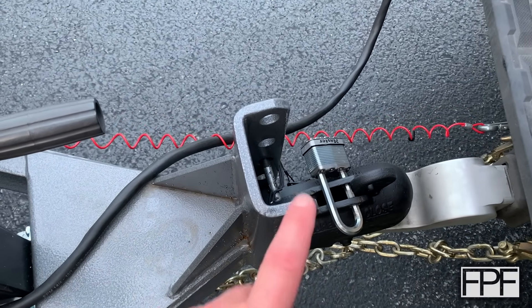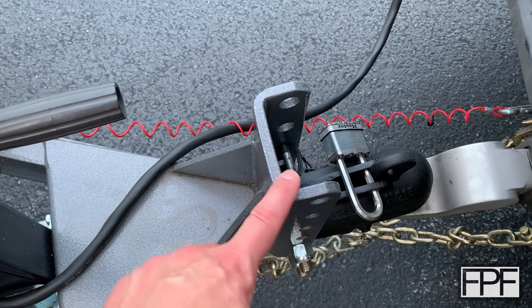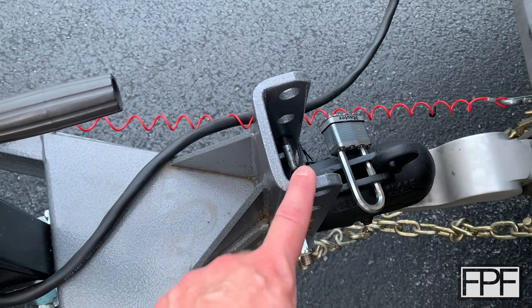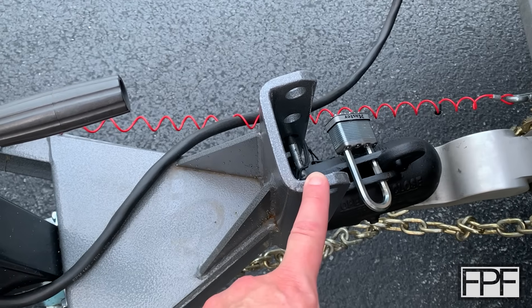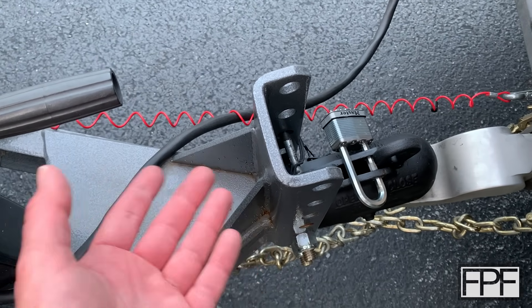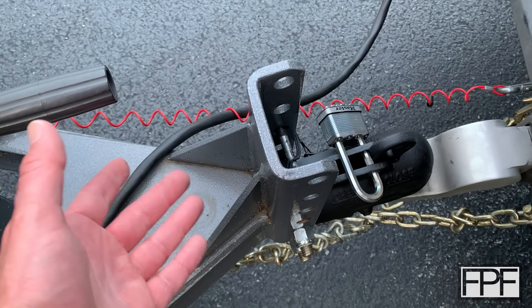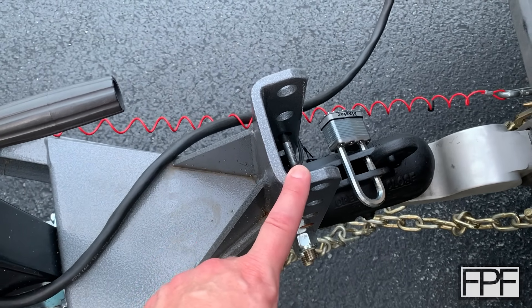I've got kind of an idea in my head of what I want to put up here, but before we can start drawing, we need the dimensions of the profile of this steel channel. So I'm going to go grab my tape and get some rough dimensions. Usually these steel channels are a standard size available from multiple steel suppliers, and usually you can find a DXF of the profile of it. I'm hoping we can do that and work from there.